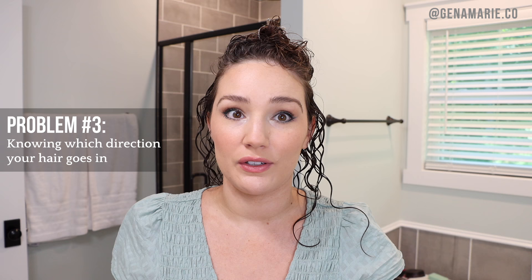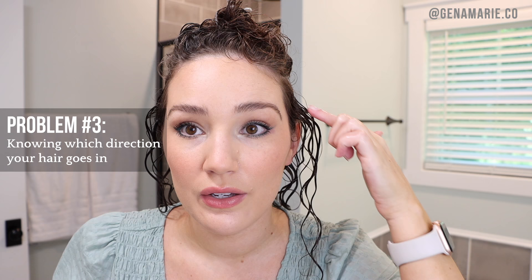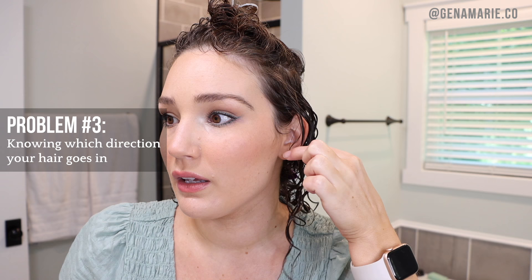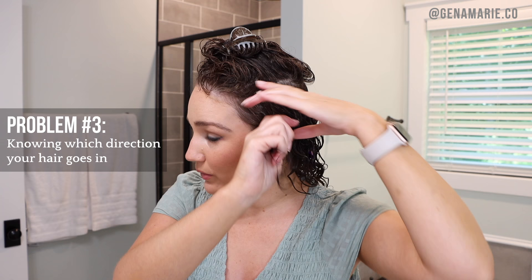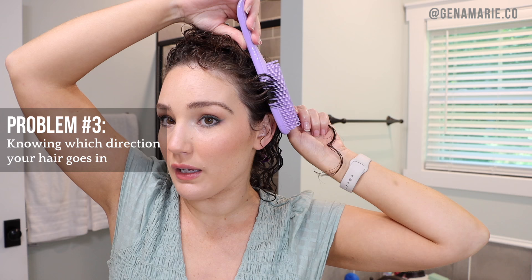The next common problem is knowing which direction to do your brush styling and which direction your curl naturally goes. This is tough, especially if you have looser curls or waves — if your hair is looser, it doesn't actually spiral, so there isn't a clear direction and you'll need to experiment. I can tell this hair goes away from my face by looking at how the first curl goes back. To go away from my face, I turn my wrist in that direction, place the brush at the root, create a bend, then pull it down.